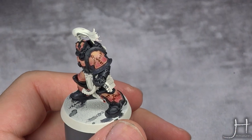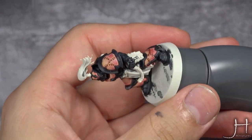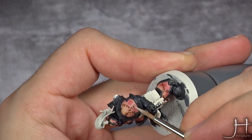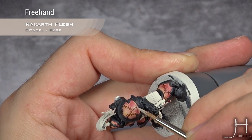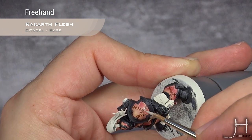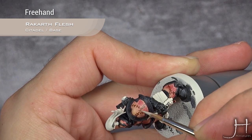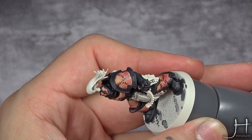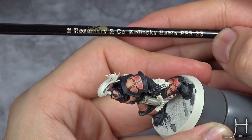With those highlights done, I'm going to take Racking Flesh and paint in the string used to stitch together those pieces of flesh. You want to paint a line of Racking Flesh inside the line of Fire Slayer Flesh. You're probably going to ask me what brush I'm using — this is my Rosemary & Co. Series 33 size 2.